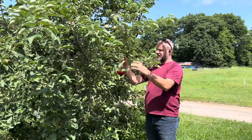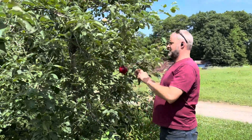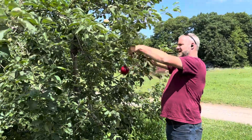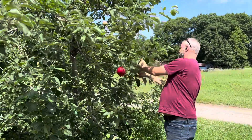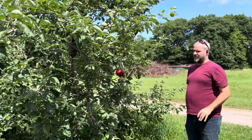We bend the wire not so it'll girdle the tree, but enough that it hangs down. If there's something else in the way, we'll trim it out. I'll take this shoot off — and a few more shoots here — so you're getting a really good view coming in.